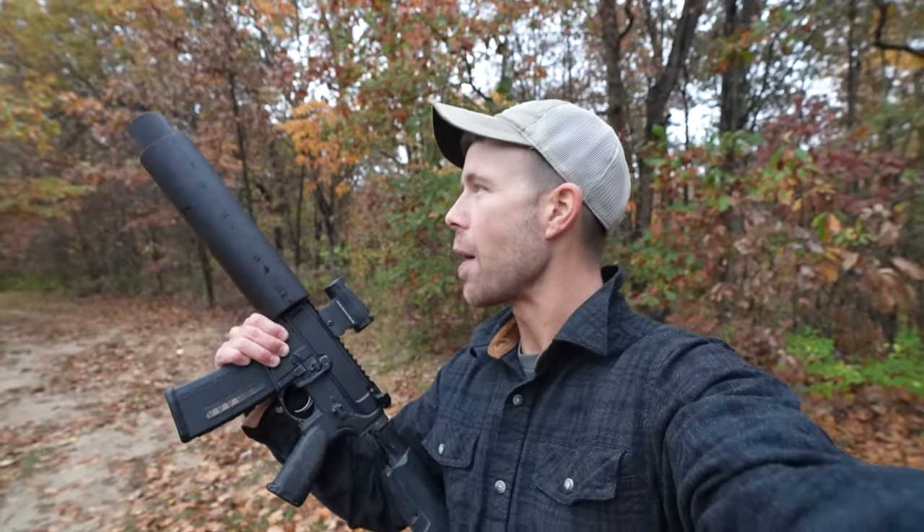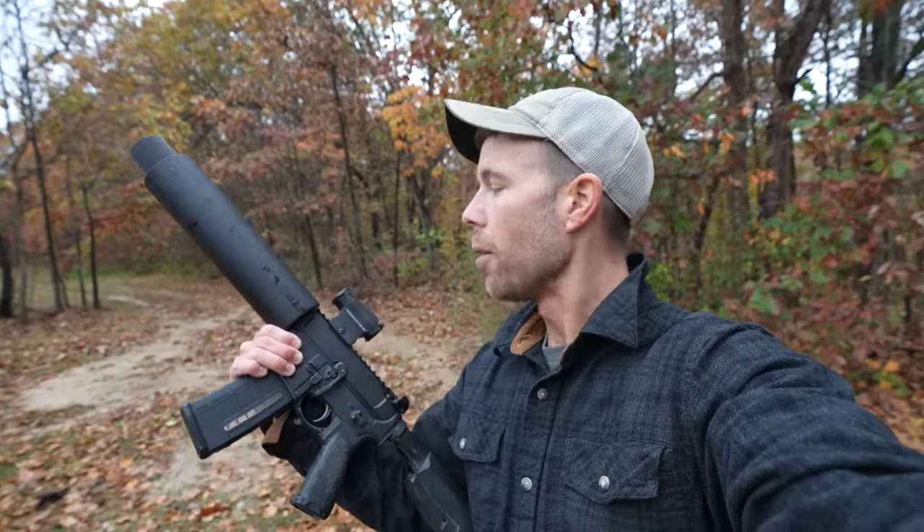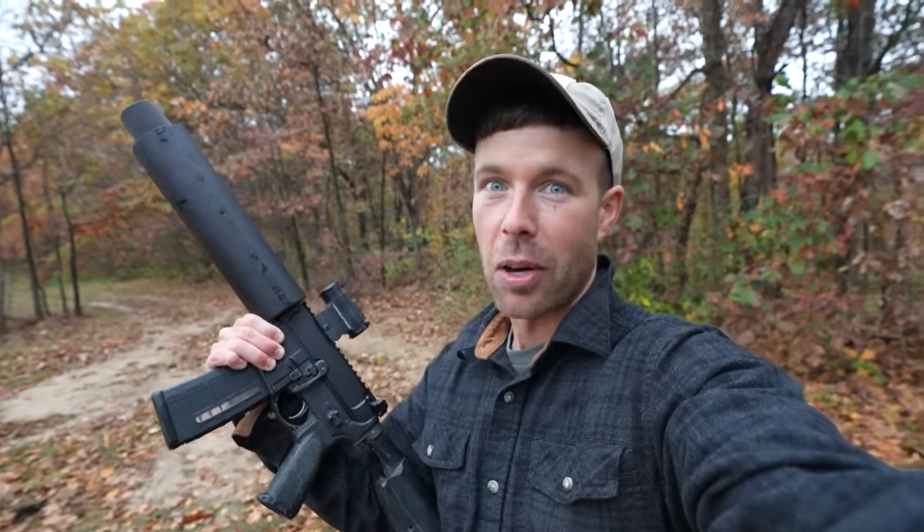What's up guys, welcome back. Today we have something out that I haven't had on the channel in probably over a year, and it's one of those things that I love shooting but just don't have a reason to get out very often. The X-Products Golf Ball Cannon. So today we are going to give this thing the ultimate test — how lethal is a Golf Ball Cannon?